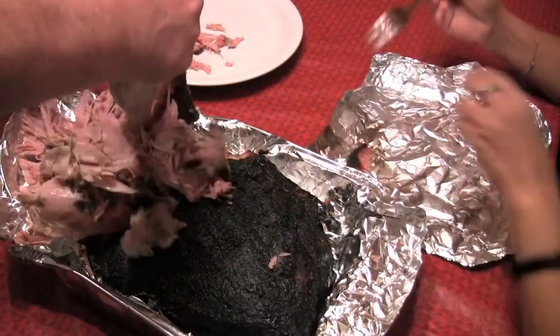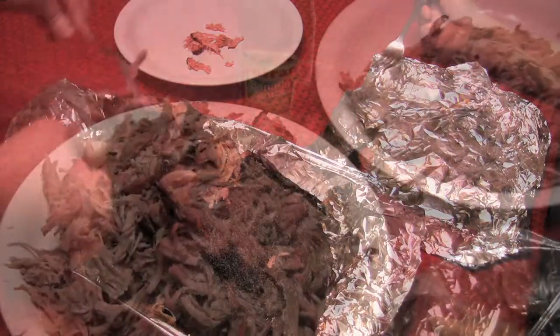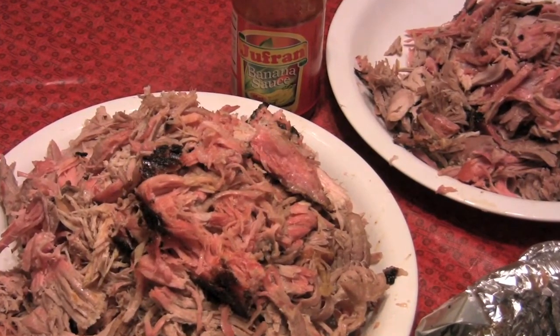The pork butt is resting and we're going to pull it apart in a minute and pig out. I hope you enjoyed this — it was a blast for me. I started this early in the morning and now it's very late at night. Kind of happy with the way this turned out. There isn't a barbecue restaurant on the face of this or any other planet that can make a pulled pork sandwich as epic as this. This is what 15 hours will get you. Perfection.